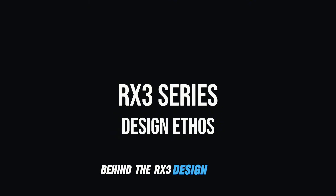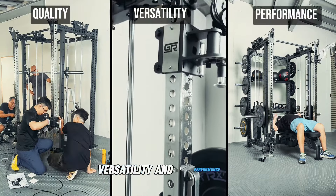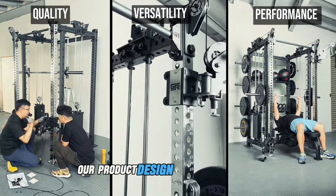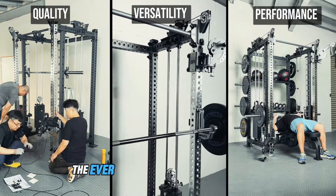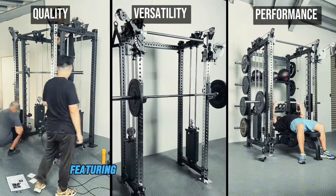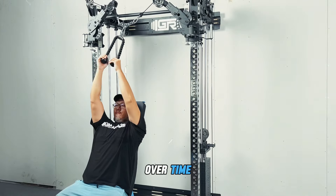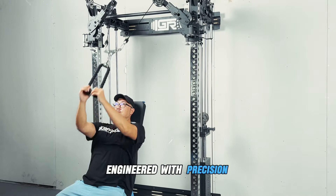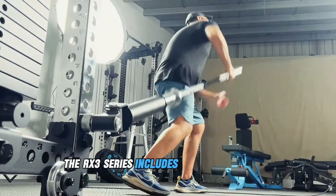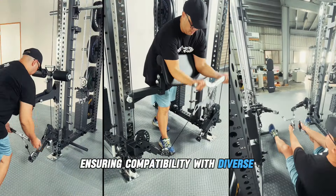Behind the ARX3 design ethos, driven by a commitment to quality, versatility and performance, our product design team has created the ever-evolving ARX3 series ecosystem. Featuring thoughtfully designed details providing versatile solutions that adapt to your workout needs over time. Engineered with precision, the ARX3 series includes 1-inch offset holes spaced 2 inches apart, ensuring compatibility with diverse attachments.